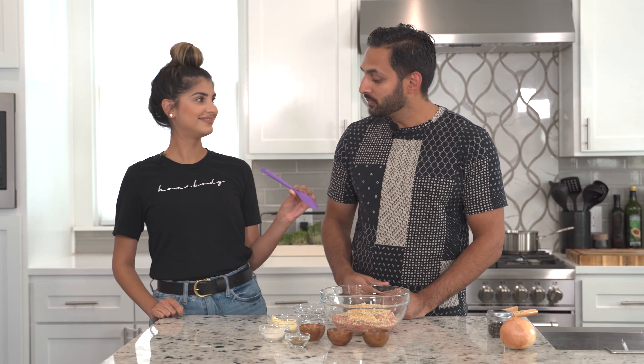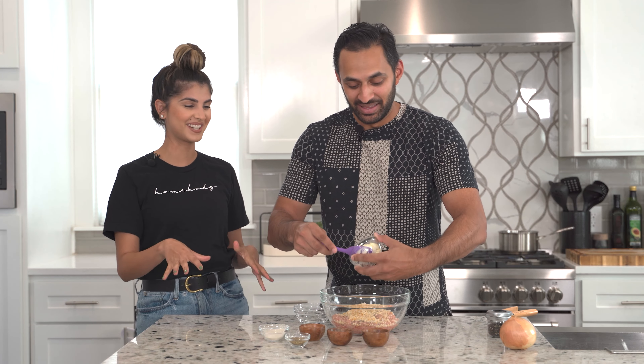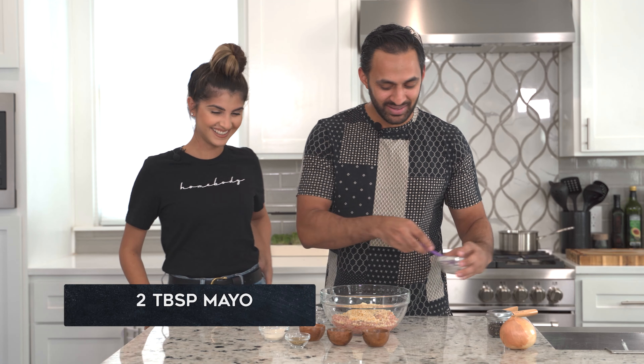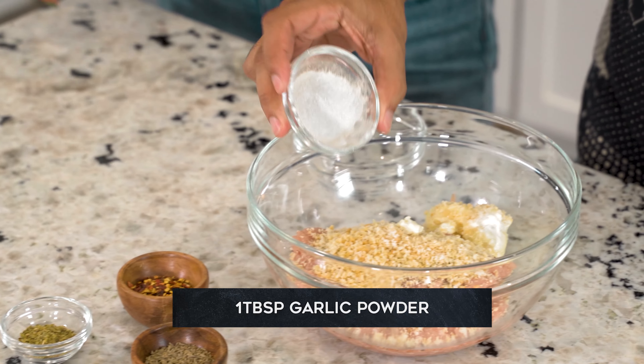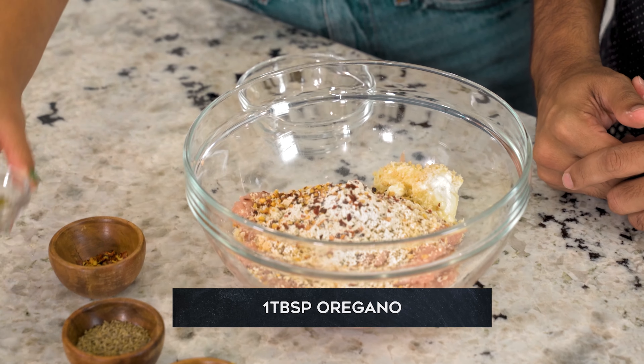About a half cup of panko breadcrumbs. Then we've got some mayo — just pull a spoon out of your back pocket. Well, I didn't know where else to put it so I just kind of put it in my back pocket. Then we're going to go garlic powder, then we've got some red crushed pepper.